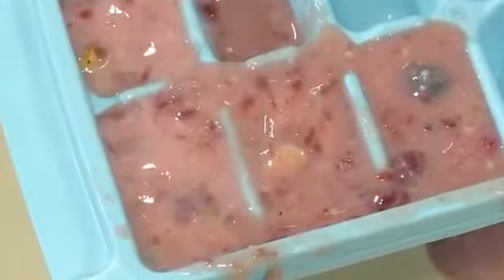Once your tray is filled up, you're ready to put it in the freezer. The best thing to do is let it freeze overnight. So, good night! Good morning — let's try our frozen yogurt.